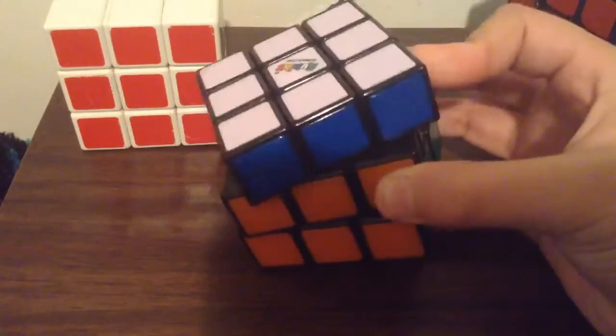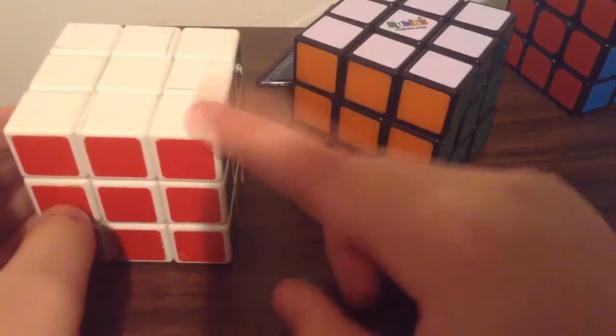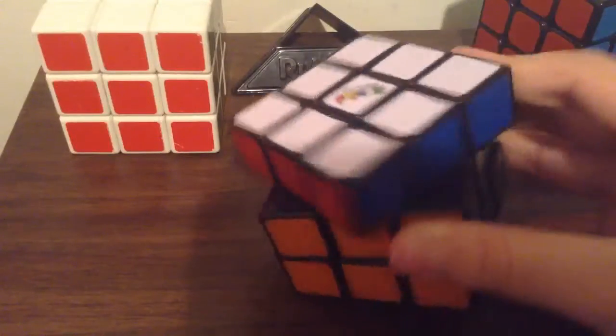Now this was my second Rubik's cube — this one is actually my first one, but this piece is actually broken. I just glued it on there so I don't lose the corner piece. So yeah, let's get straight into this.